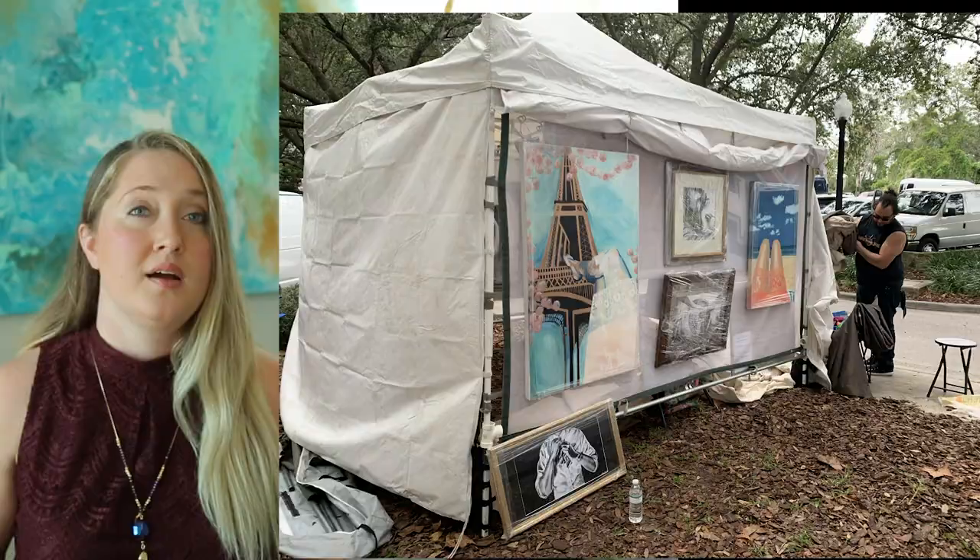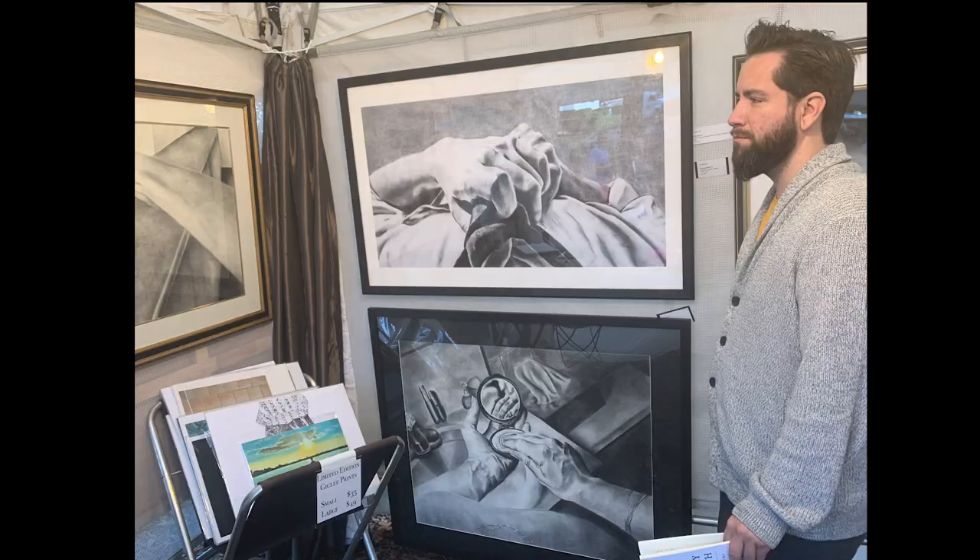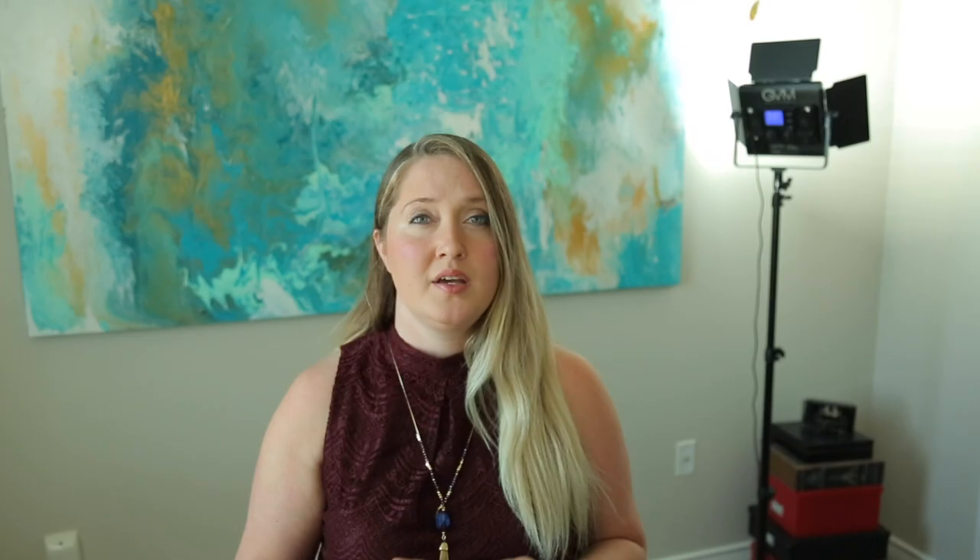I decided to use every wall I could — not just the inside but also the outside — and I had a protective flap that came down to make sure the rain wasn't going to get on my art. I also brought curtains to hide the corners of the tent and make it look nicer.